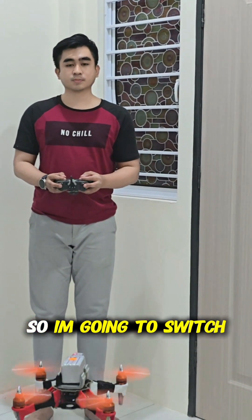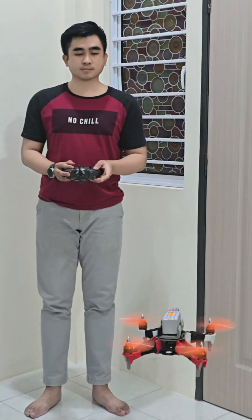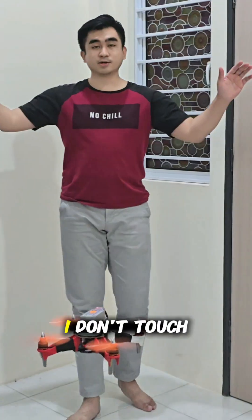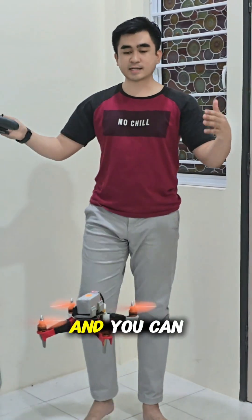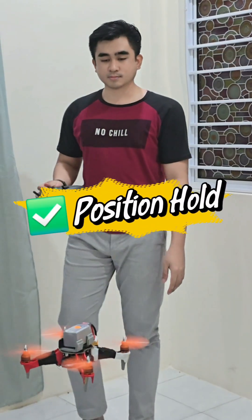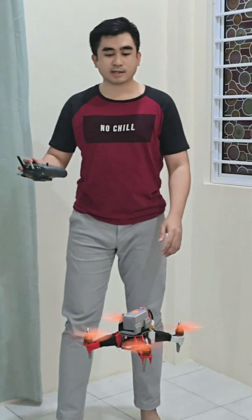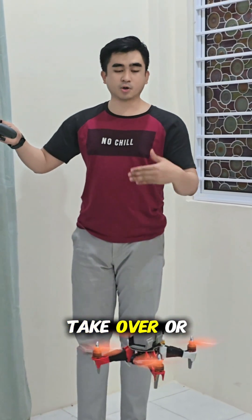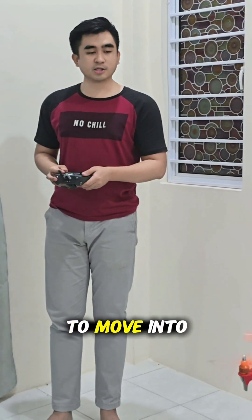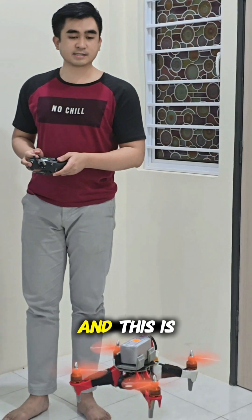I'm going to switch into position hold. And now it's in position hold. You can see the drone maintains itself over a specific location. It tries its best to maintain over that specific location. And I can take over or override the drone to move it to a specific location that I desire.